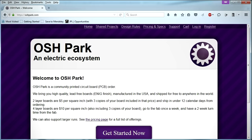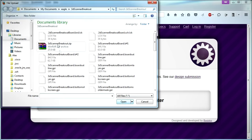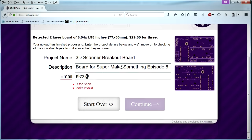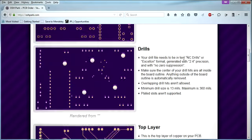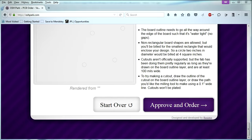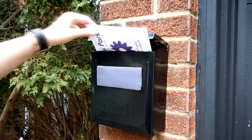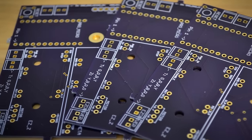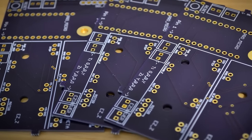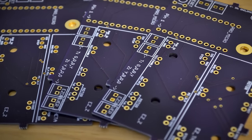I manufactured this board using OSH Park, a PCB fabricator located in Portland, Oregon. After uploading a zip of the PCB files to the OSH Park website, I double-checked that everything looked correct and hit submit. Three weeks later, I received three copies of my board in the mail in an awesome purple color. In case you would like to build this scanner at home, the video description below contains a link to the OSH Park website where you can order a copy of this board for yourself.